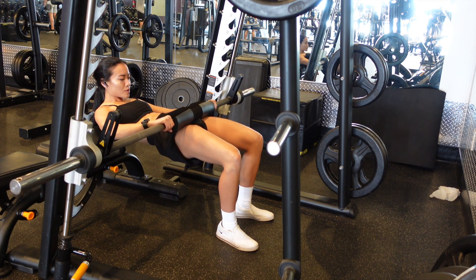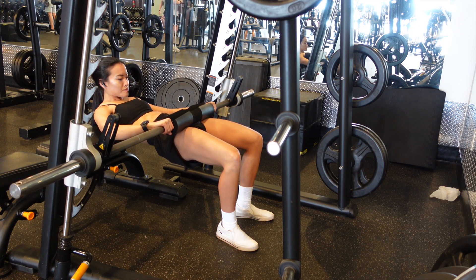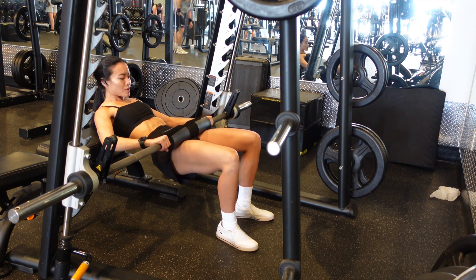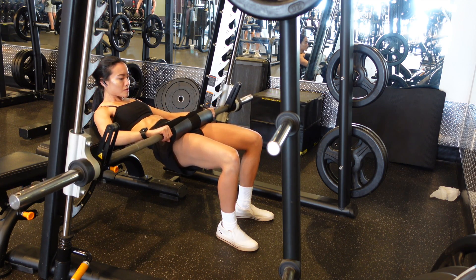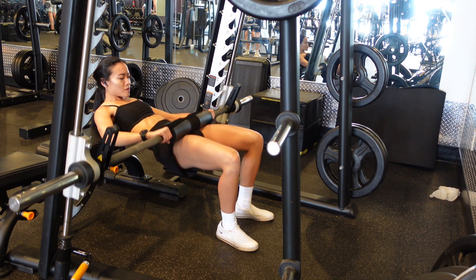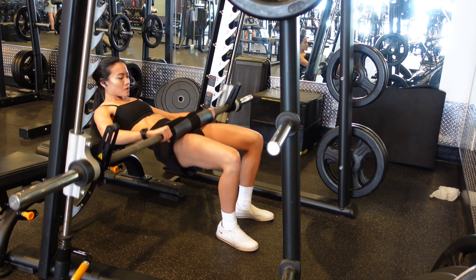What this will actually allow you to do is focus the tension on the glutes, rather than transferring it over to the quads, which is what happens at the bottom of a hip thrust when you go further down in the motion.